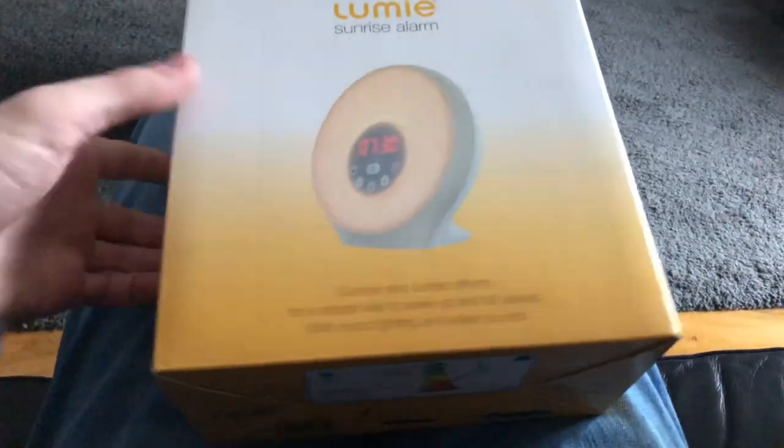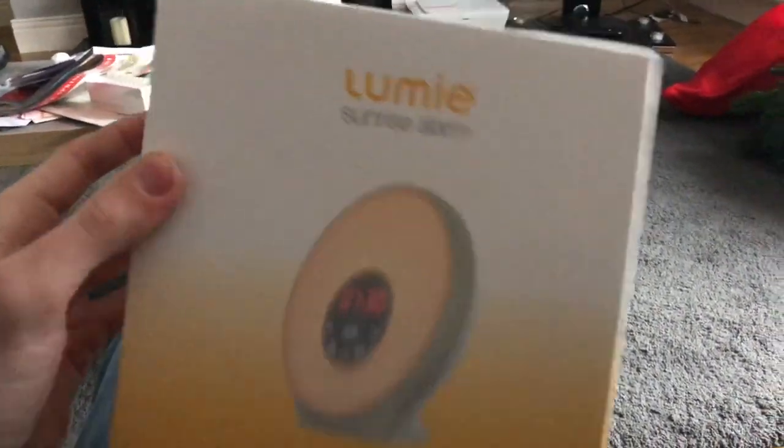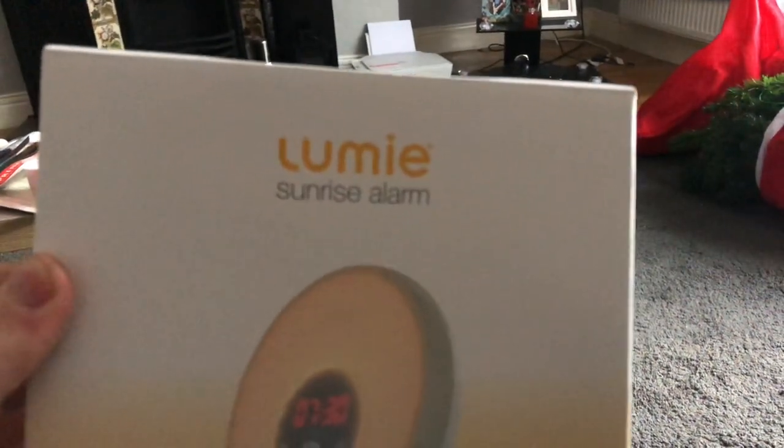Welcome to Review with Joshua. Today we're going to be looking at a very special item I received from work. This is the Lumi Sunrise Alarm - I think it's a clock as well, but it doesn't say clock on it, so I guess it's just an alarm.